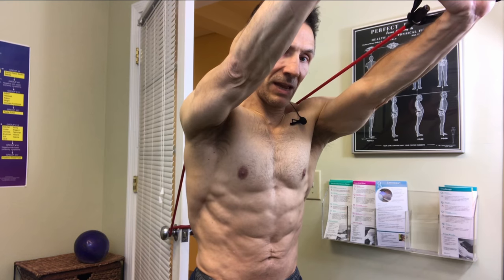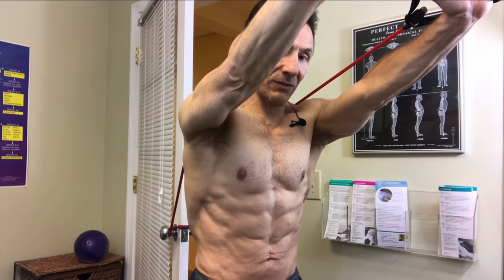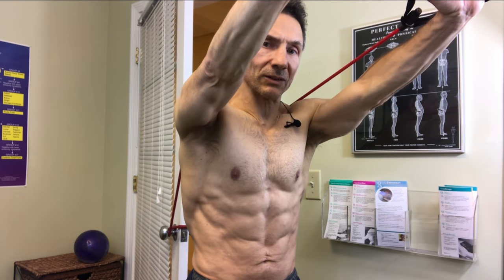The important part: arms have to be straight, and the motion is thinking of pushing the hands forward and holding for a count of 10. Three sets, 10 repetitions, each repetition holding for a count of 10.